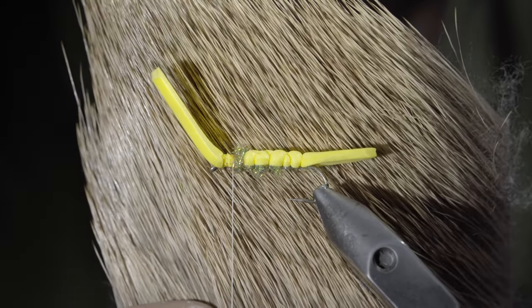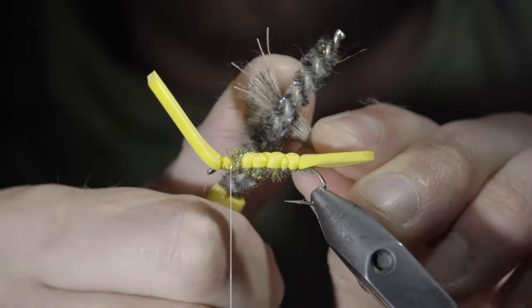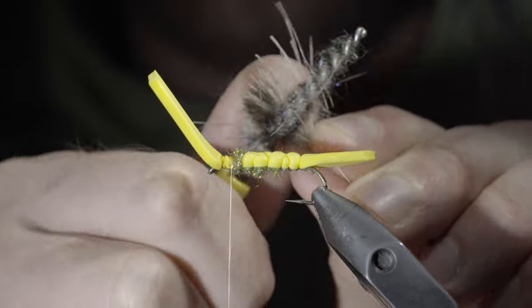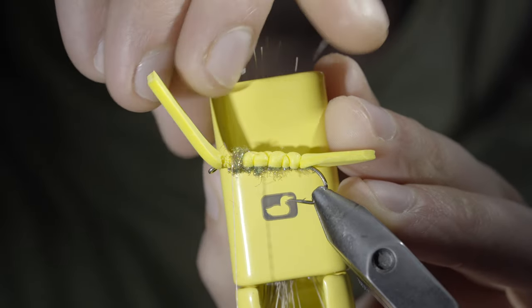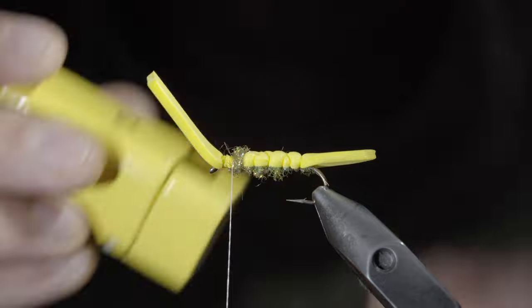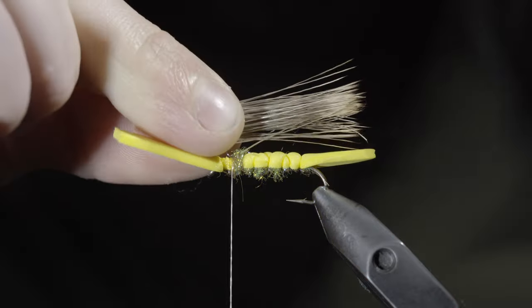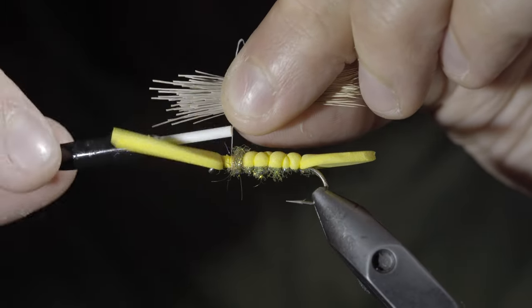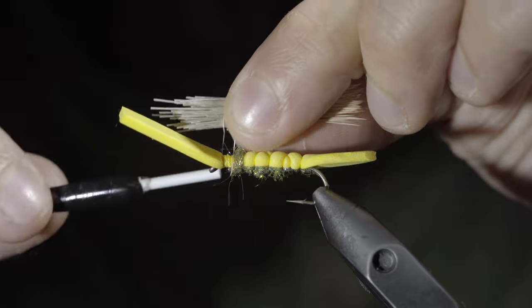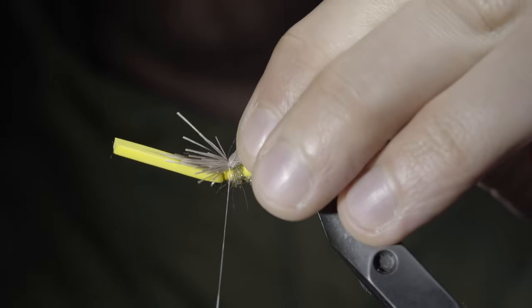We can then grab some elk hair — here I'm using natural. Select a small clump and brush out any of the small insulating fibers. Add your clump to a hair stacker to help even out the edges, tapping it against a hard surface until they're all aligned. We can then remove our clump, measure it to length about the size of our foam, and secure it to the top of our fly by taking a couple of loose securing wraps before tightening it down. You want to ensure that it doesn't spin around your hook.